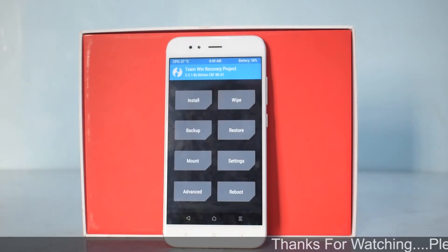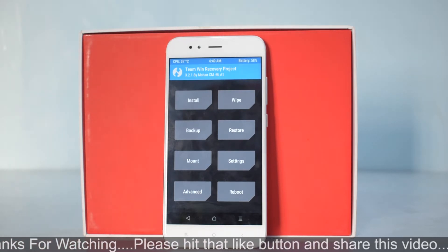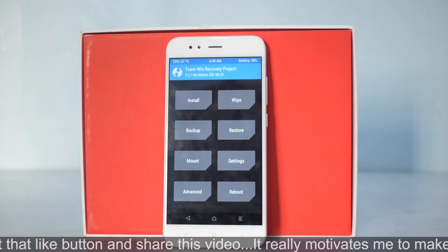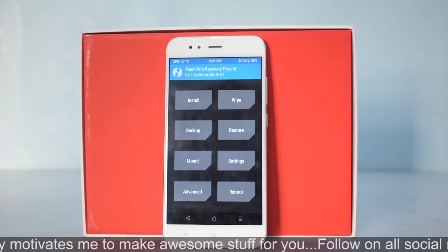Welcome back — today we are going to install and preview ZenON HD, which is based on Android 8.1.0, for the Mi A1, also known as Tissot — that is the code name for this device. You need to have an unlocked bootloader and TWRP installed in order to flash this ROM.